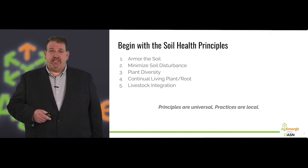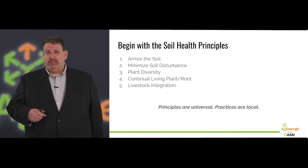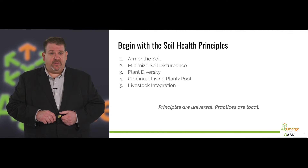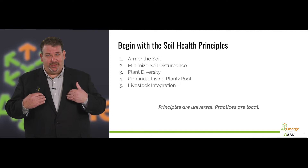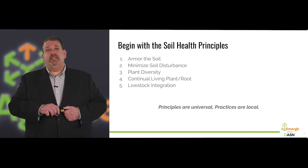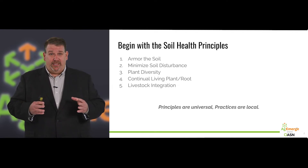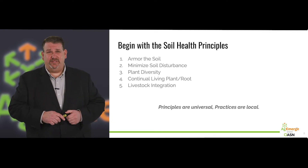Part two is we want to minimize soil disturbance, and of course that means tillage. We want you to get to no-till or strip-till as fast as possible to minimize that bulk soil disturbance and especially that surface soil disturbance with implements such as vertical tillage machines. We also want to minimize the input of conventional fertilizers, herbicides, insecticides, and pesticides. Really, minimize disturbance means don't do so much stuff to your field.